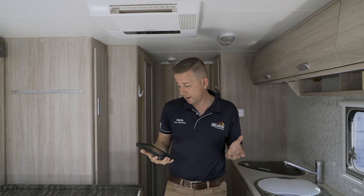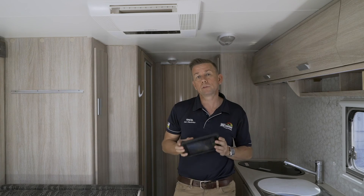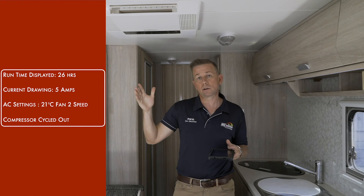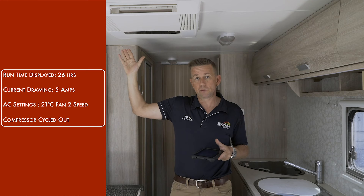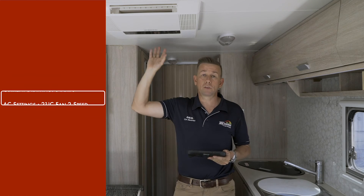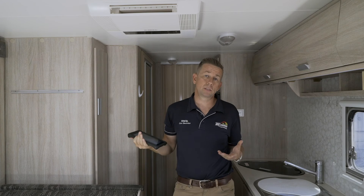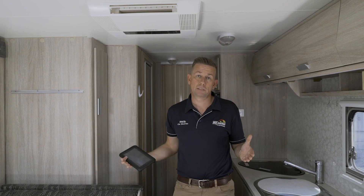Interestingly, it's been about 10 minutes and at the moment the compressor has actually cycled out. We're still sitting on 21 degrees and would you believe we're only pulling five amps and it's showing I've got a 26-hour run time. Now obviously this is going to change and it's going to cycle back in, but this just shows you the variance of temperature setting versus temperature of the day versus air conditioner. Obviously this compressor is going to cycle in and pull more, but at the moment we're drawing five amps, the van's cool, and with three little AGMs it's telling me I've got another 26 hours to go. That's not real, but it shows you the variance in the system.